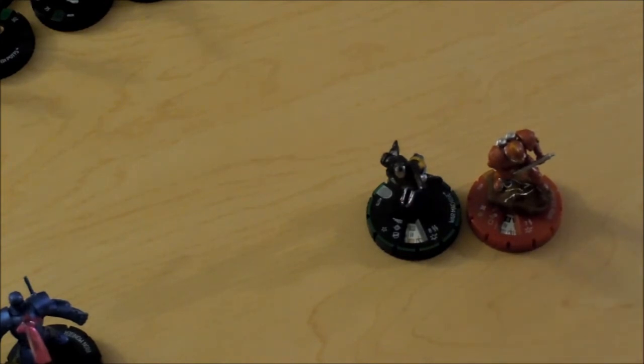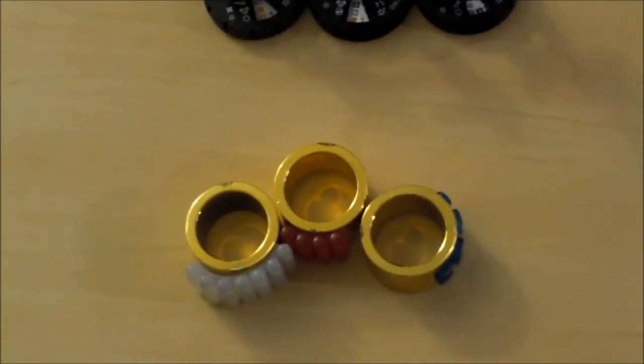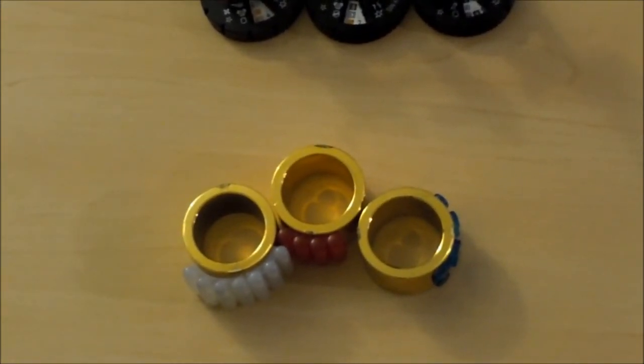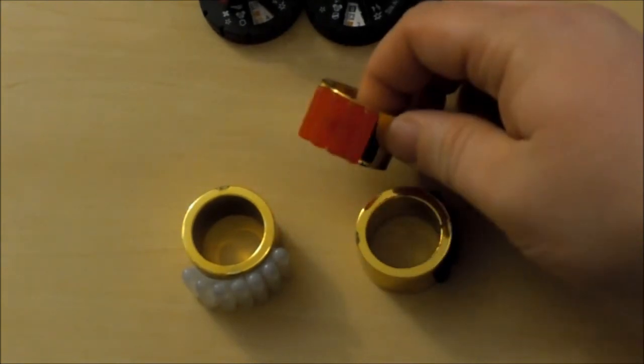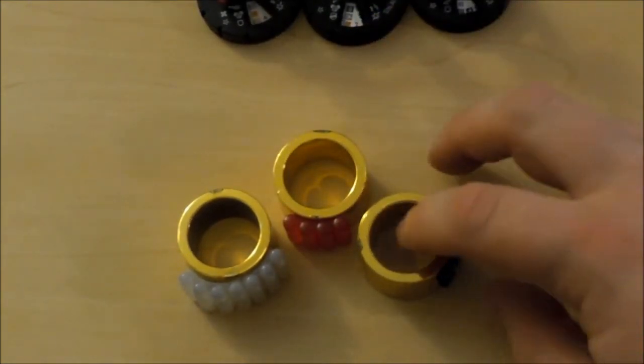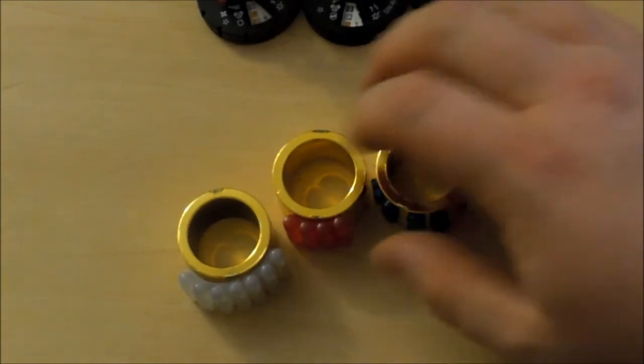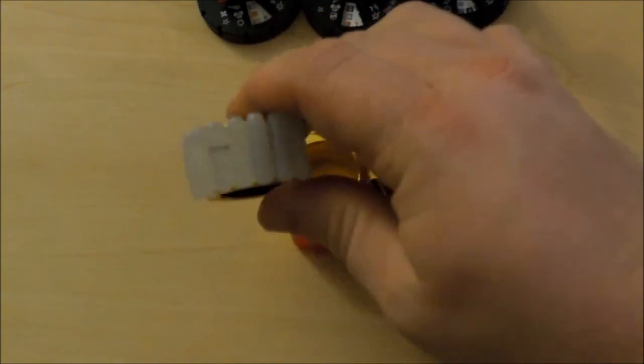And I also pulled three rings from my Brick. The rings are the Flame Blast, which is this one, the Black Light, which is this one, and the Ice Blast, which is this one.